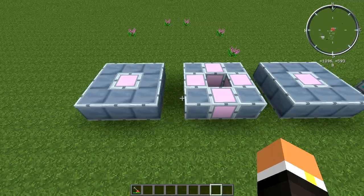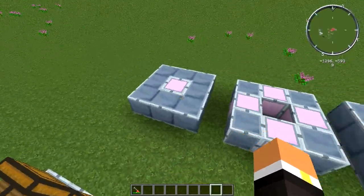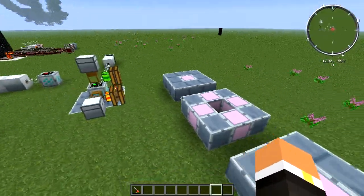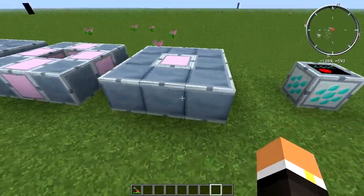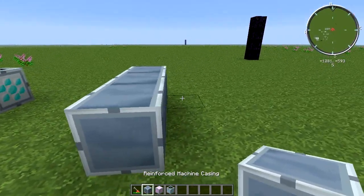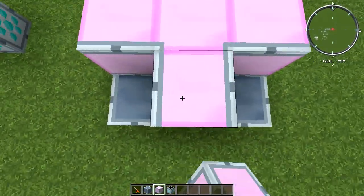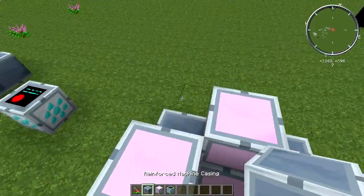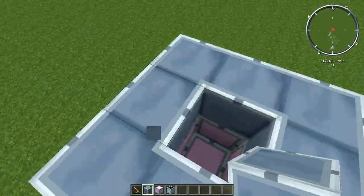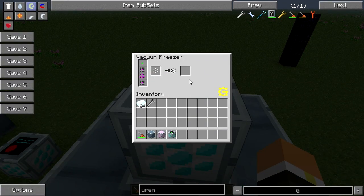Building the Vacuum Freezer is pretty easy. The layout is: eight reinforced and one advanced on the bottom layer, then four reinforced and four advanced in the middle layer, then eight reinforced and one advanced again on the top layer. You start with eight on the corners, put an advanced in the middle, then four advanced making a plus sign with the center hollow, fill in the corners with reinforced machine casings, then do eight more on top. Pop the Vacuum Freezer controller on top and the light turns green, meaning the multi-block is complete.